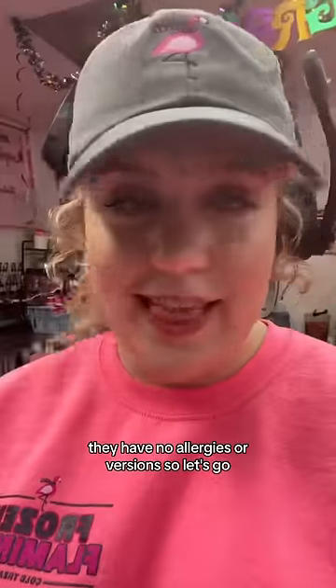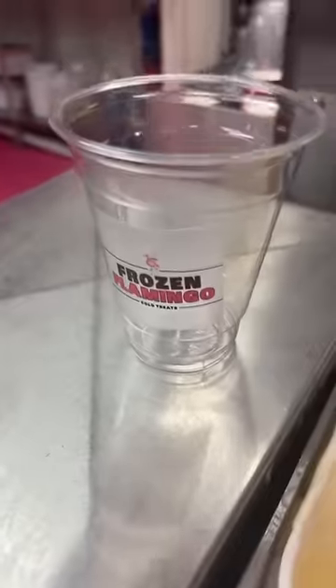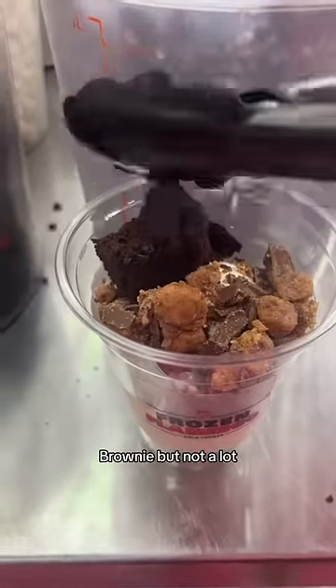I'm gonna use a 12 ounce. I'm gonna start with a scoop of vanilla, we're gonna do Reese's, and brownie — but not a lot.